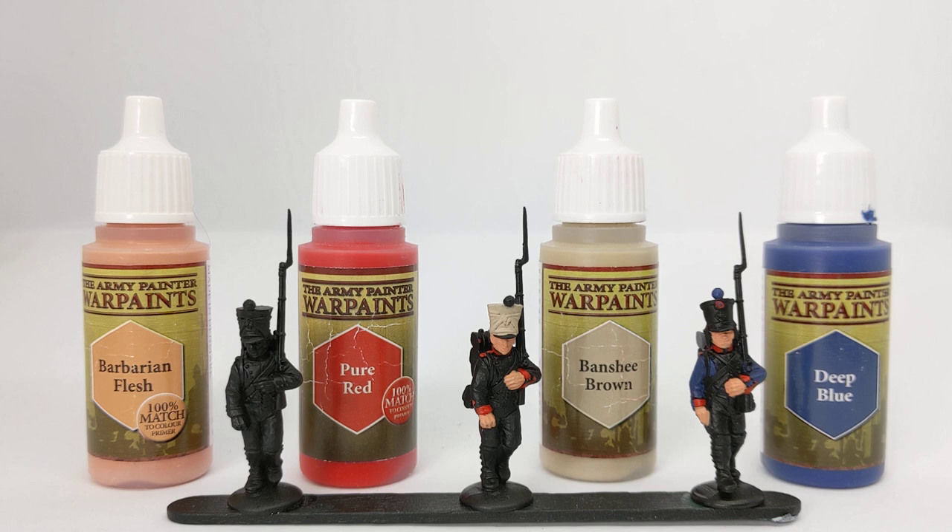On the model in the centre I've laid down some Barbarian Flesh on the hands and face. The shako cover was done in Banshee Brown — any sort of light brown, off-white, or even greys seem to have all been used at the time.